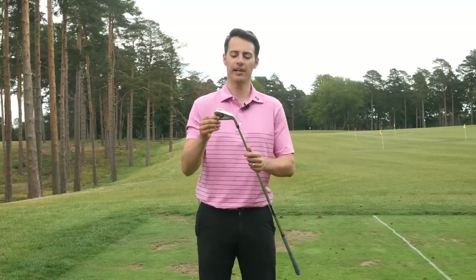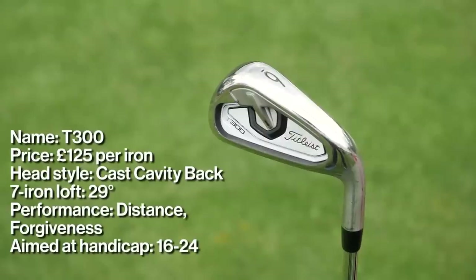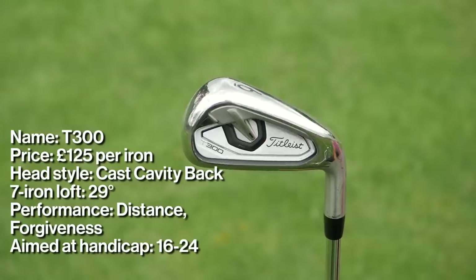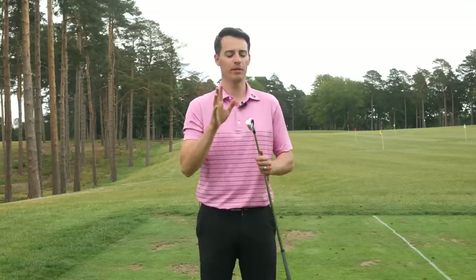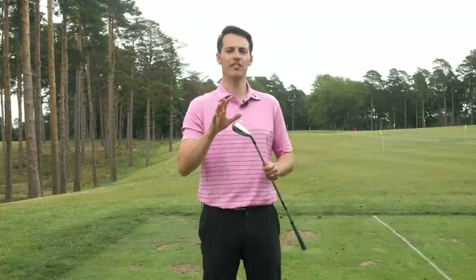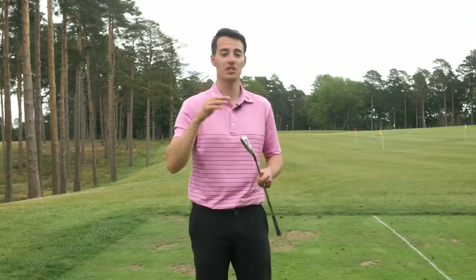The next iron in the Titleist family for 2020 is the T300, and this features a technology called Max Impact. You can see it here behind the face — what it essentially does is expand the size of the sweet spot without sacrificing feel and forgiveness. It still provides really good distance and forgiveness on off-centre hits, but in a more traditional, more compact shape than the T400, while still being very confidence inspiring with impressive ball speed off the face.